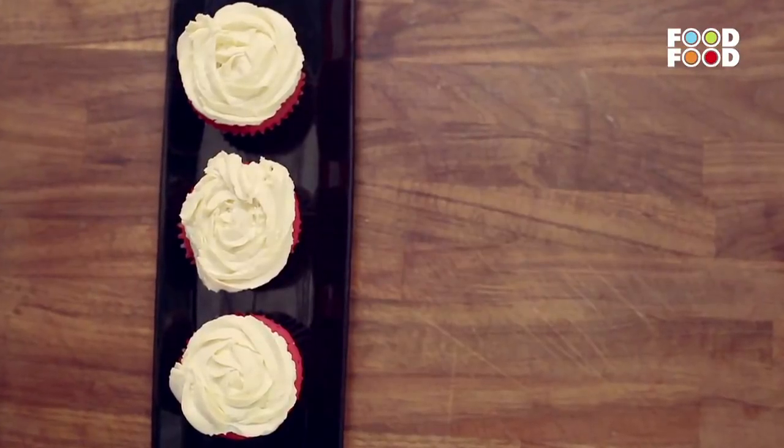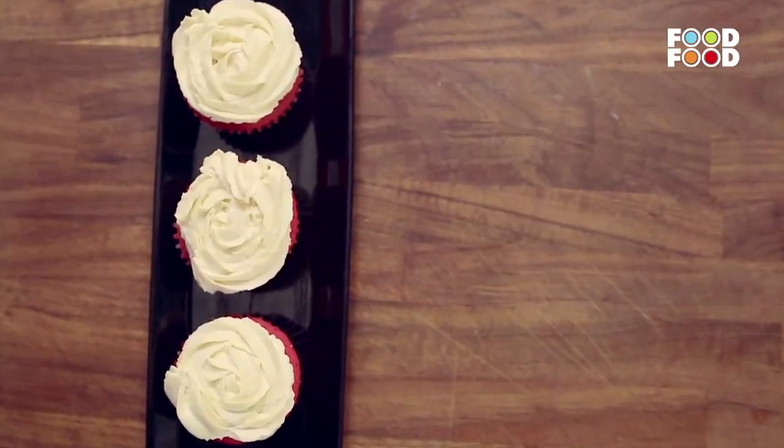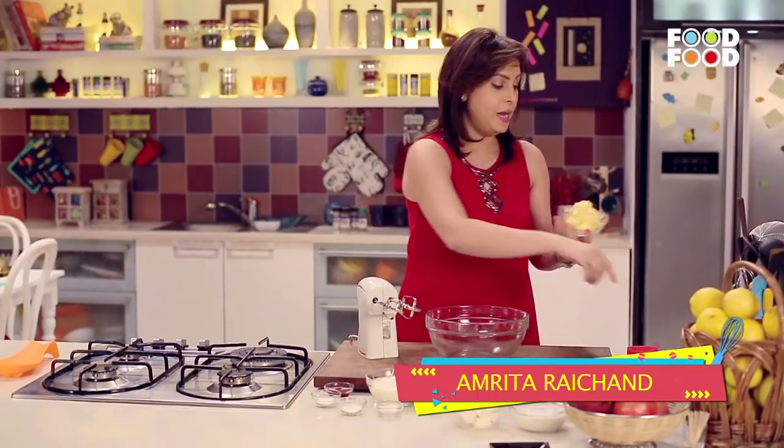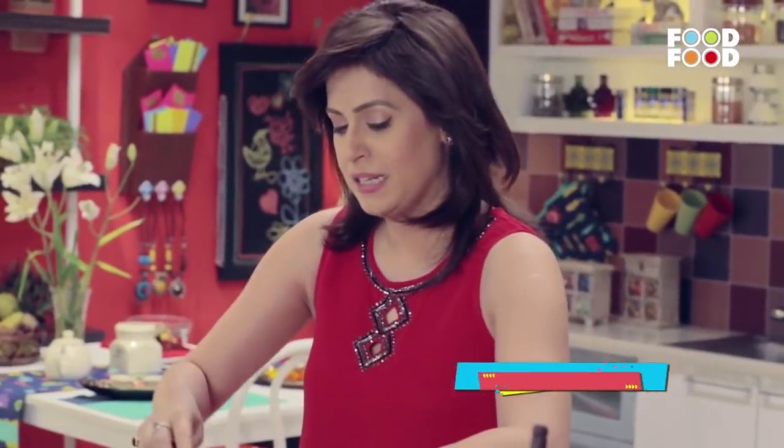Let's make some yummy savory red velvet cupcakes. So let's begin. We will take a big bowl. First of all we will add some yummy butter.